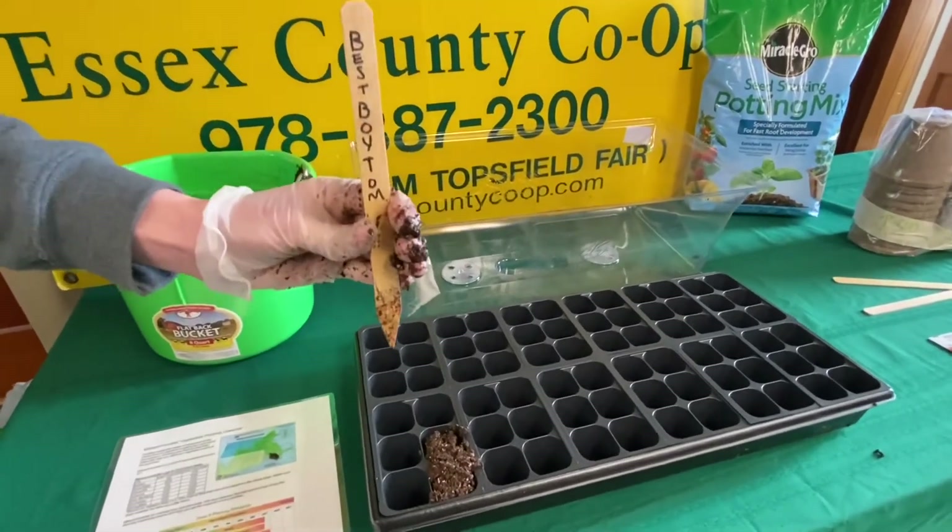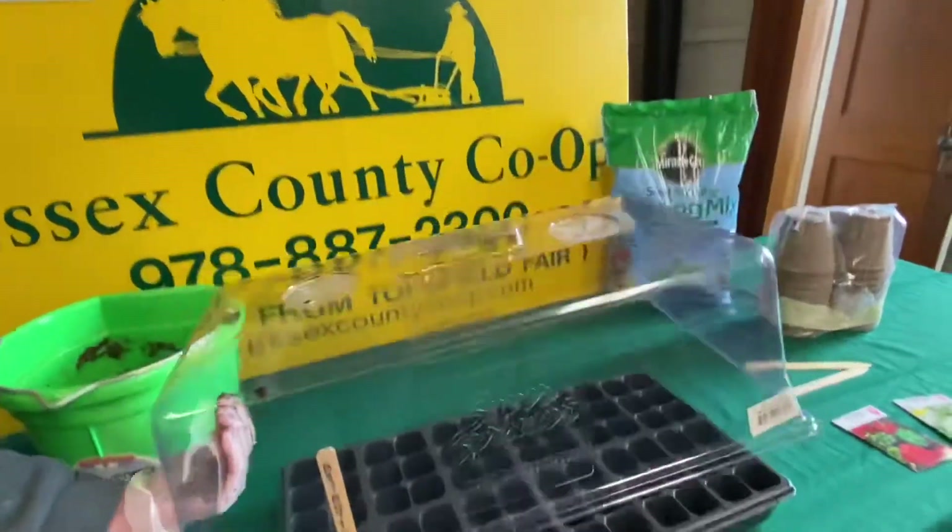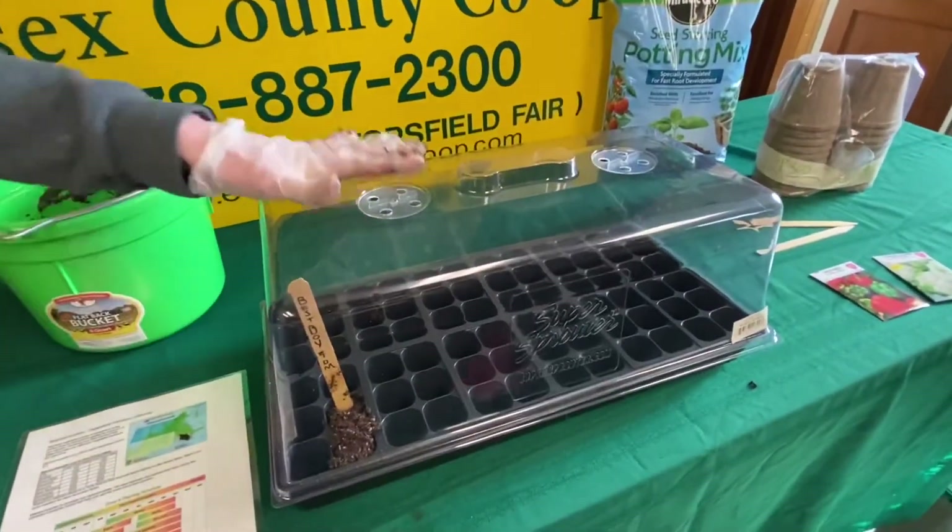It's always a good idea to use a plant label to keep track of what you have planted. I like to use a humidity dome to help keep my seed starting mix moist. I will take this off once the seeds have germinated.